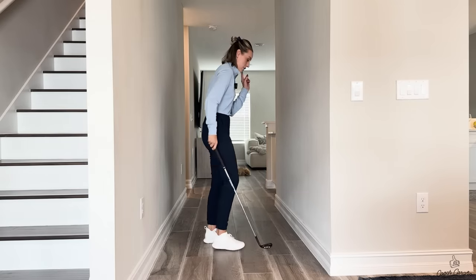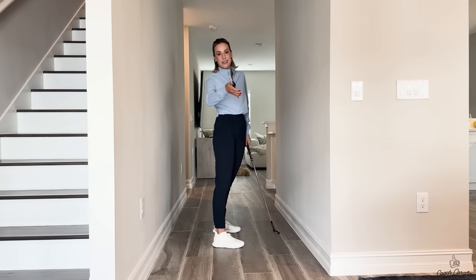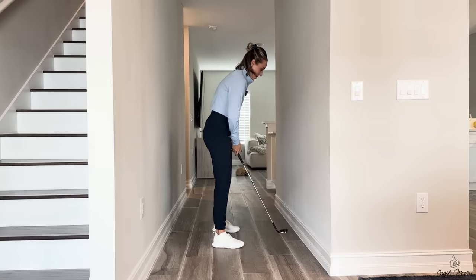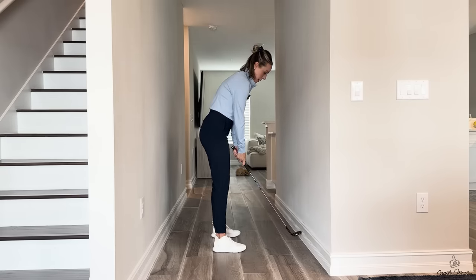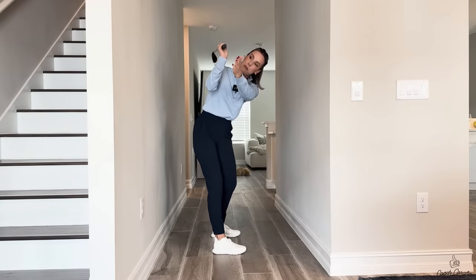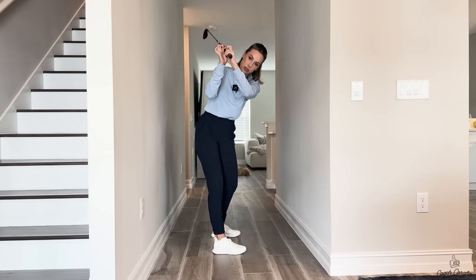The throwing I do want to see in your golf swing is this: when you go to the top of the backswing — and this actually prevents casting. Who knew throwing the club can prevent casting? The context is huge in this one. As we're going back, I want you to feel like you're taking that butt end of the club and throwing it at the camera right behind you.